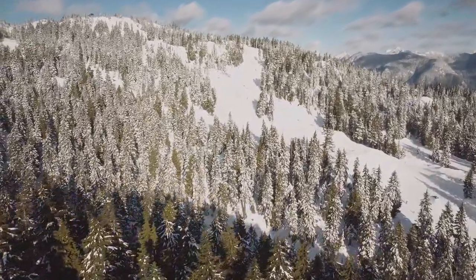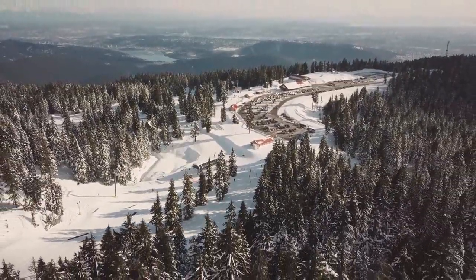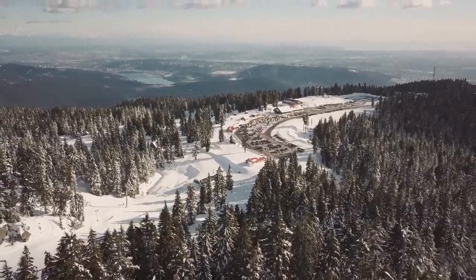The world is a beautiful place, and you deserve to see it. So here at VisorGuard, we have engineered a state-of-the-art sports optic film designed to protect your goggles from the wear and tear of the slopes.